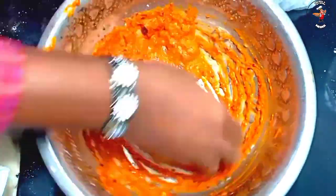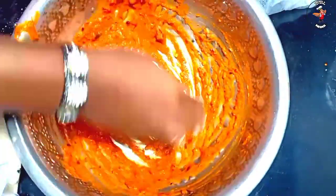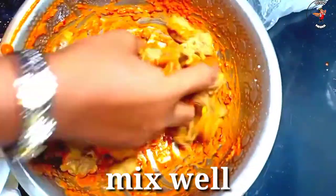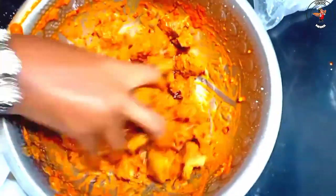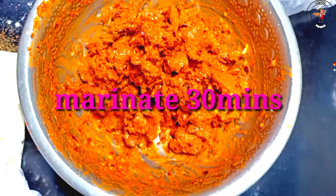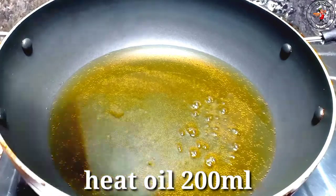We're going to mix it up in the pan. Now let's mix the beef and mix it up. That is the first time we fry. Now we are going to fry it.